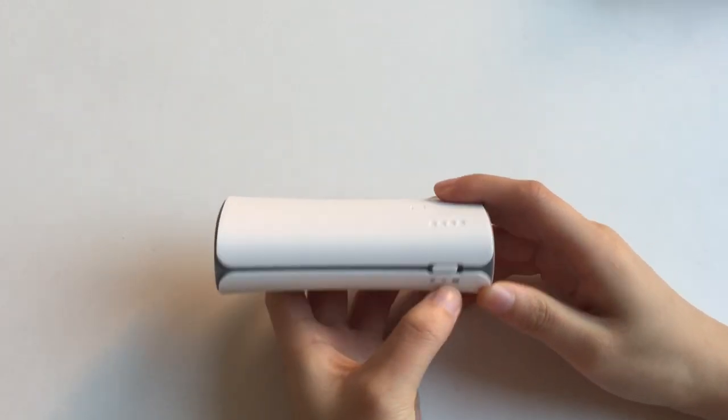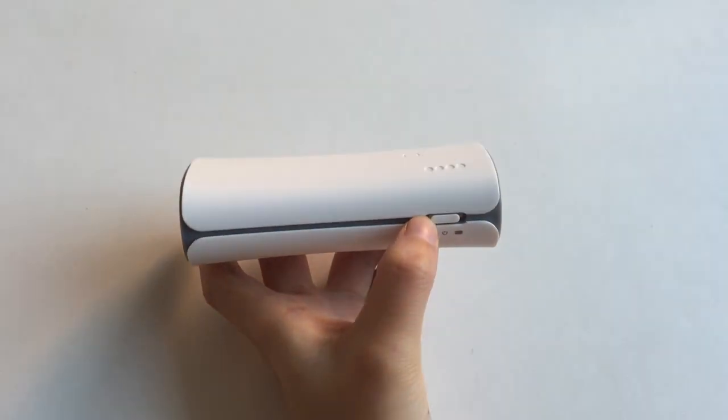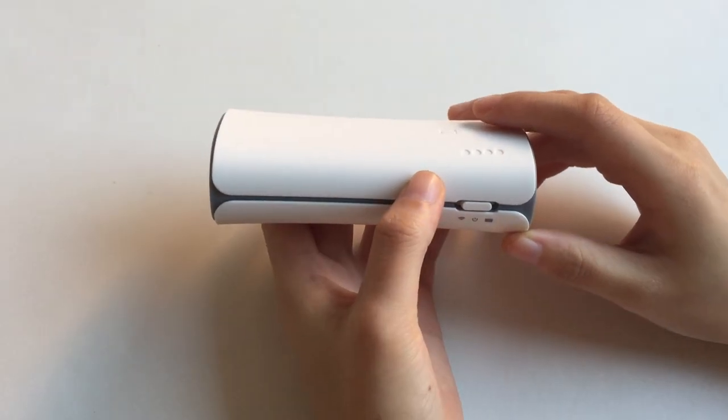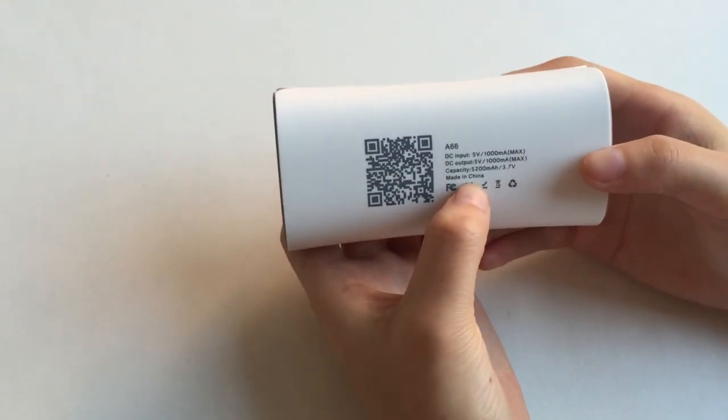First function: power bank. You just switch it to the right, and it will turn on the power bank mode. You can charge your phone, your MP3, anything. You can see the capacity here.